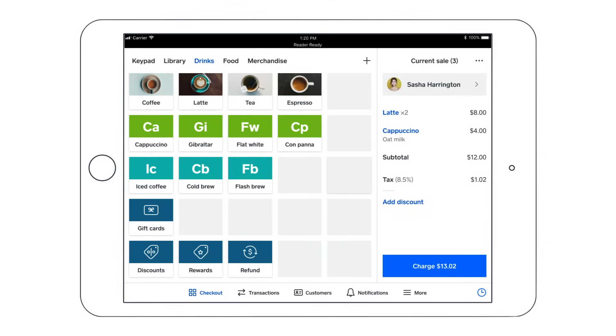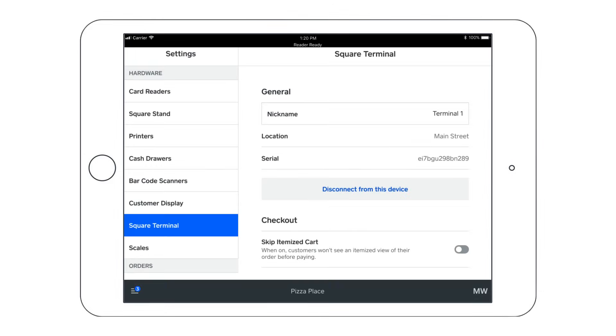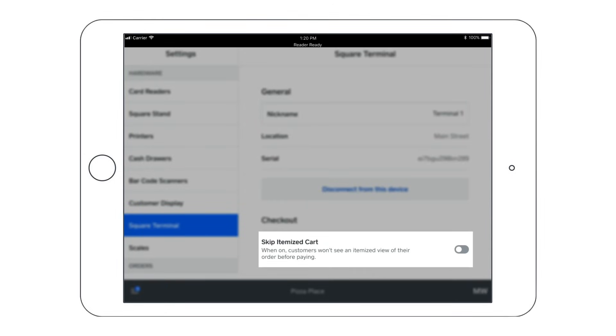To expedite the checkout process, you can also skip over showing your customer their itemized cart by heading to your device, tapping More, Settings, Square Terminal, and toggling on Skip Itemized Cart.